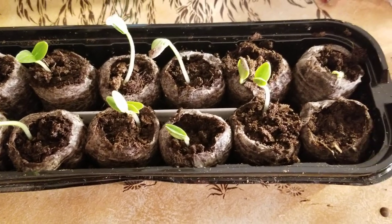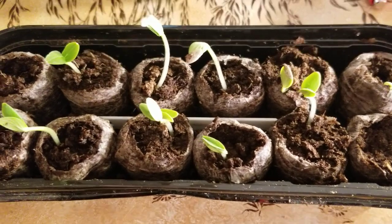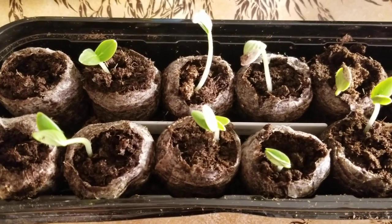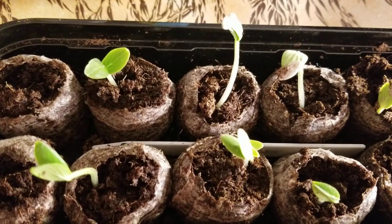Good evening gardening family. Here for a quick second, just dropping in. Two days ago, on the 9th of March, I put these cucumber seeds in here.